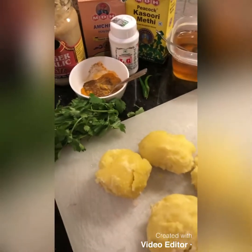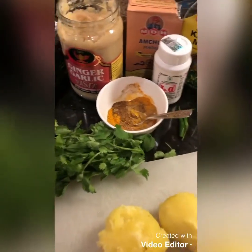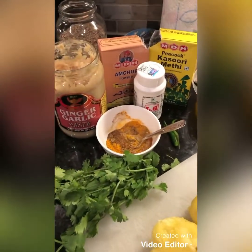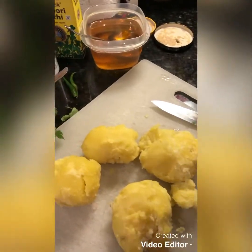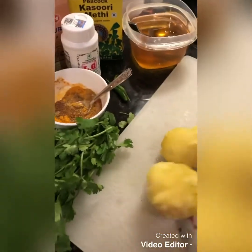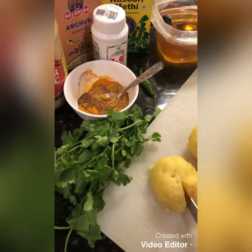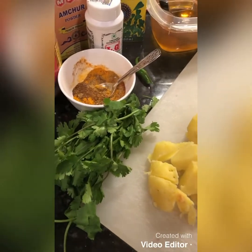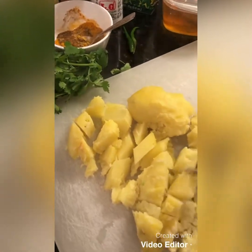Today we're going to be making zira aloo. Zira aloo is a really easy, yummy dish that tastes amazing and is quick to make. For zira aloo we'll take about five big potatoes, boiled, and cut them up into cubes. You can cut them in any shape — it's really simple because they're already boiled.